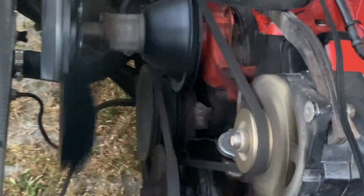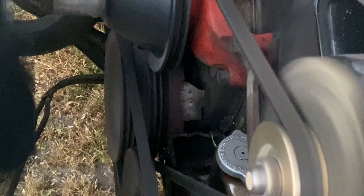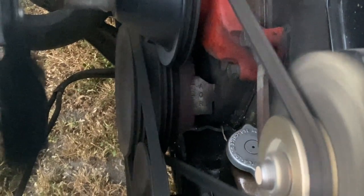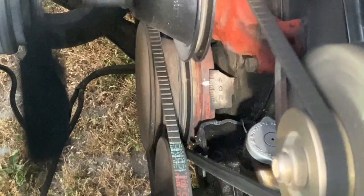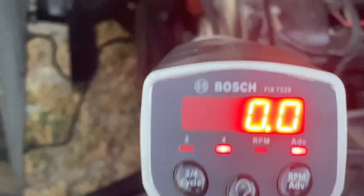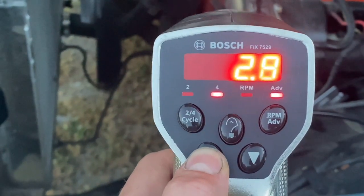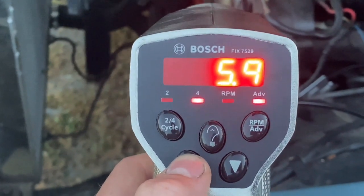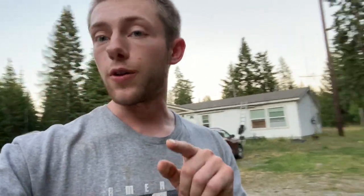Now that I've adjusted a little bit, let's look at those marks. It's hitting at about the third one up, which is about six degrees before top dead center — so that's six degrees advanced. Let's test that by bringing this up to six and seeing if it lines up to zero. And it sure does.